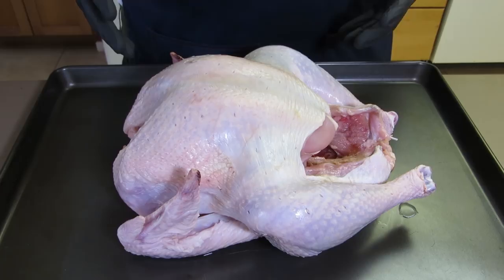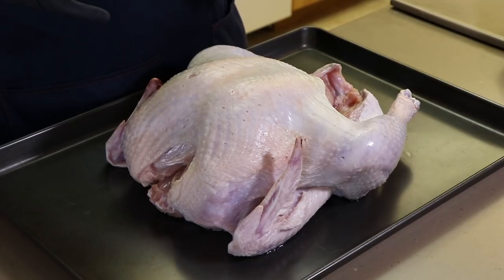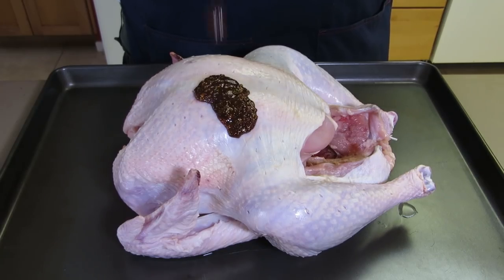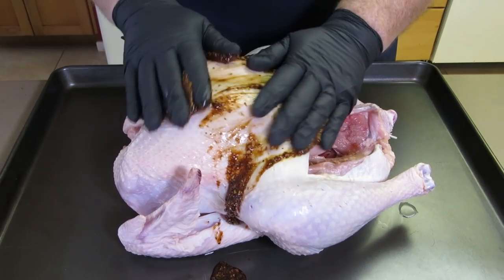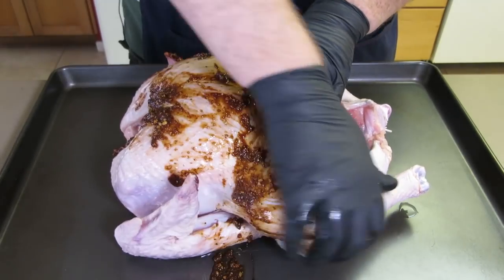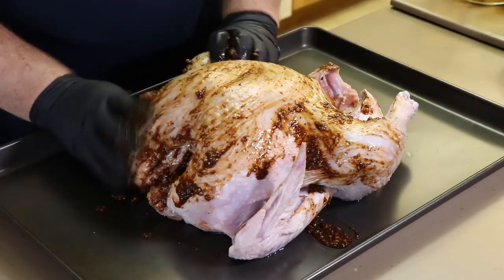Let's bring on the bird. Here is our turkey — this is about a twelve and a half pound turkey. It's about the perfect size for the rotisserie; I don't like to go above 16, but this is a good size. All we're going to do is get our rub on here and rub it all over this bird.